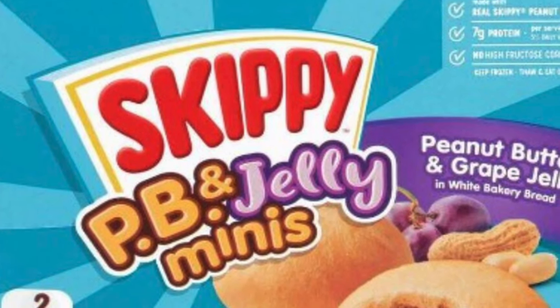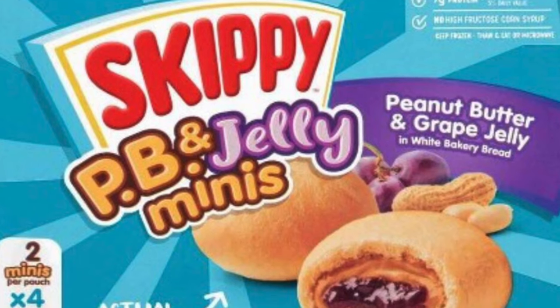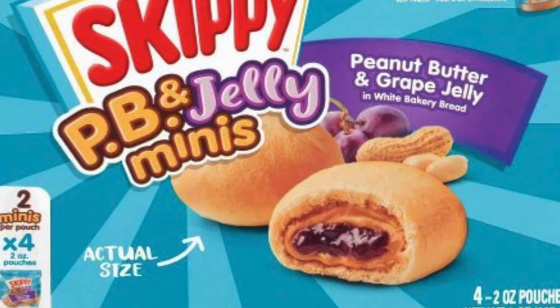Thank you for watching another episode of Tea with Dee, where tea time is me time. Today I am going to spill the tea on Skippy peanut butter and jelly minis.